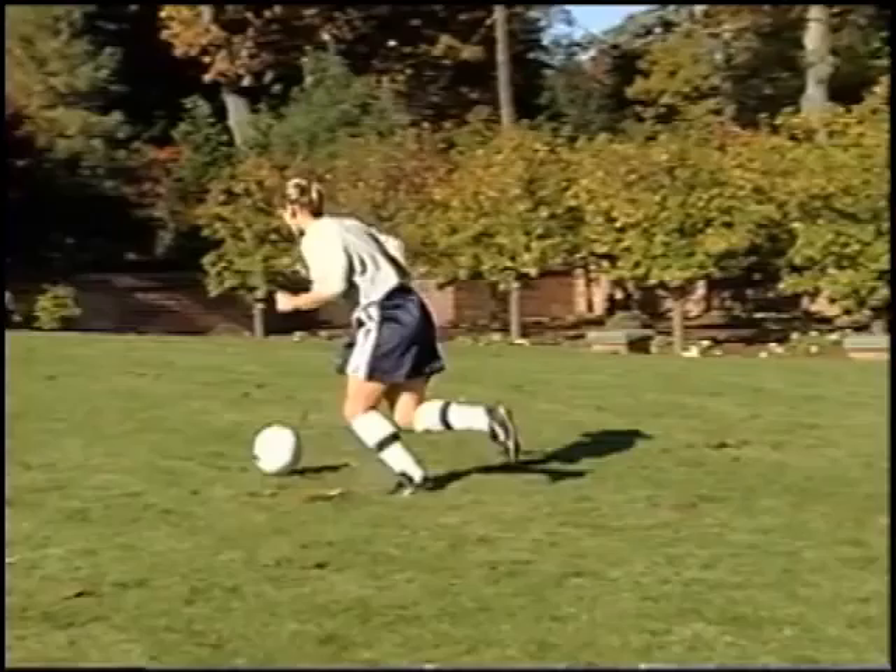So you're dribbling, cut it behind you, go the other way. Dribbling, cut it behind you, go the other way.